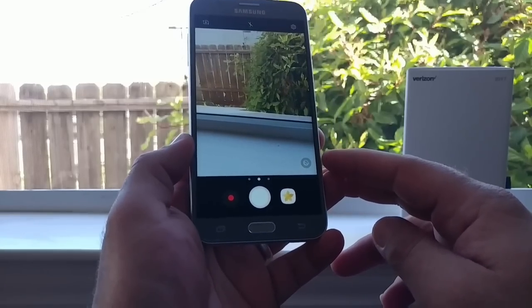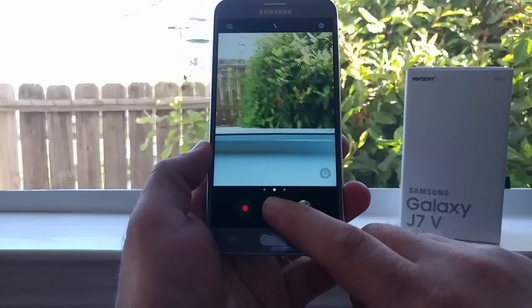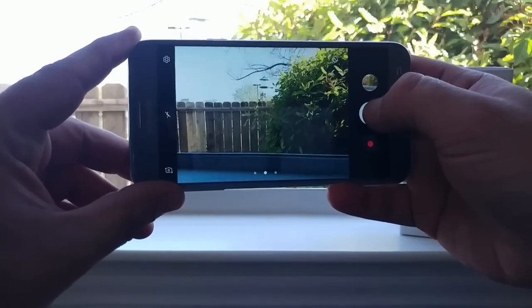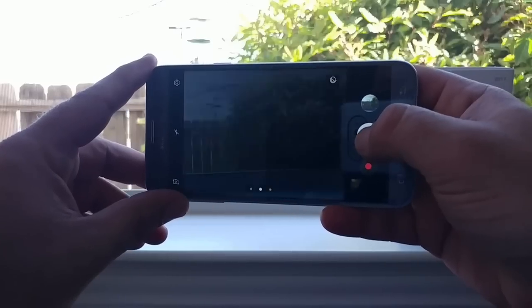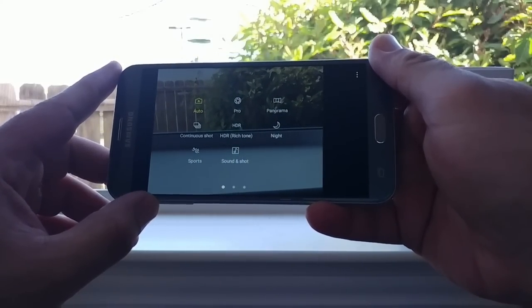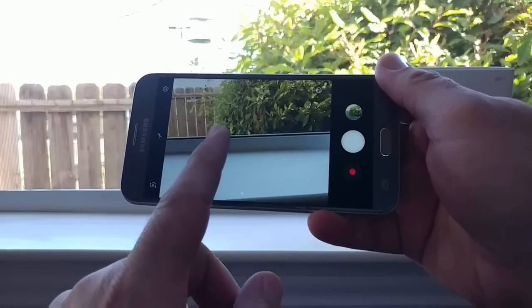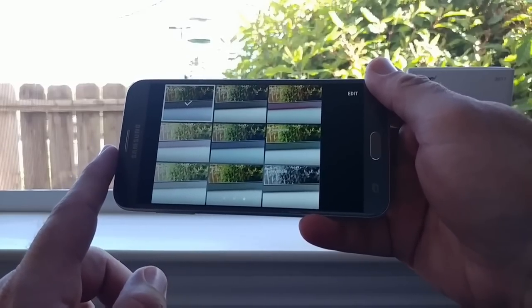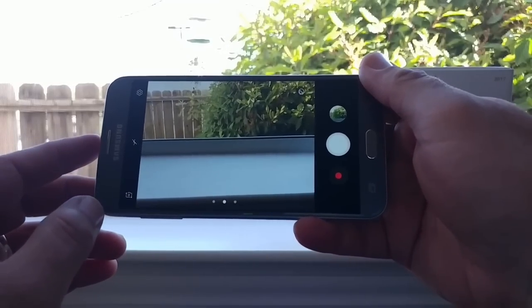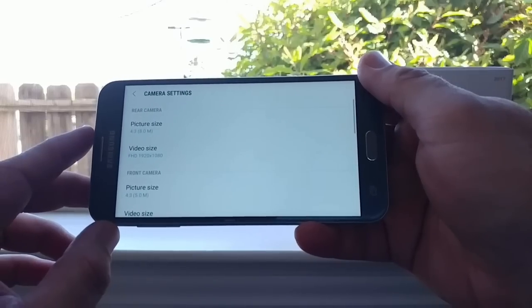Jumping into the camera — you're getting an 8-megapixel rear-facing camera with flash and a 5-megapixel front-facing camera. The Grace UI gives you additional shooting modes including Auto, Pro Mode, Night Mode, and Manual Mode, as well as different filters you can swipe through directly on the display.